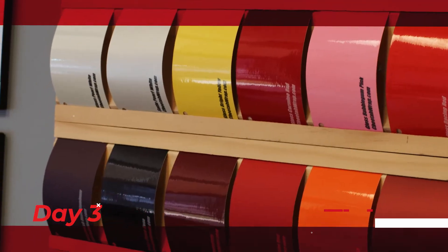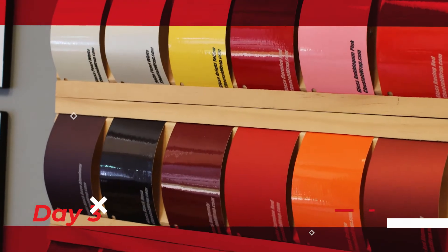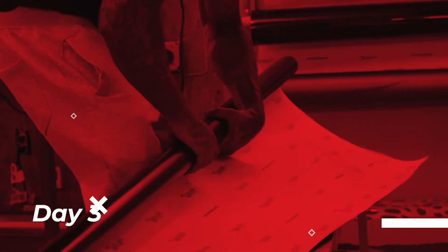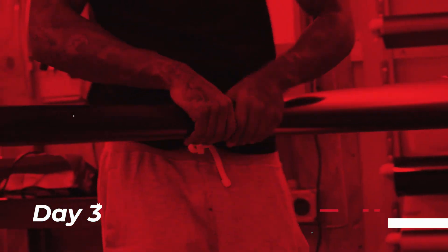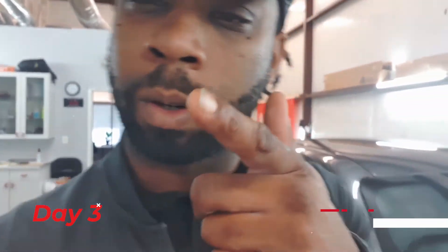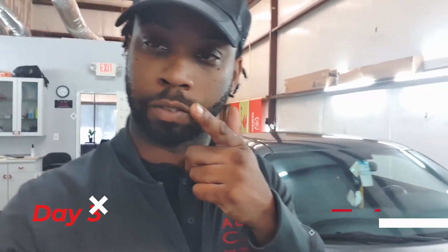Day three, I get to teach you the business side of it. You also get your choice of a free 25 feet of vinyl — you'll get a slim selection, but I'll show you all the money you can make off each one of these different colors. Come join the class: you get one-on-one training and service, plus a lifetime of this knowledge.